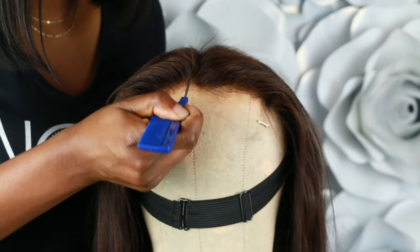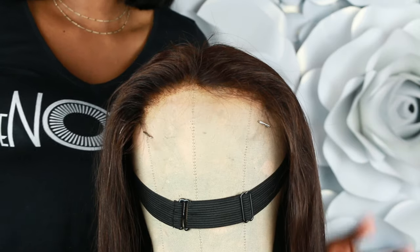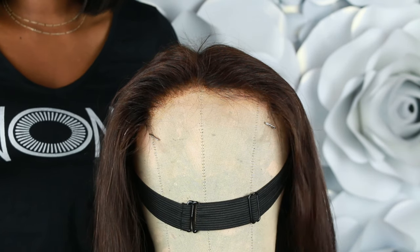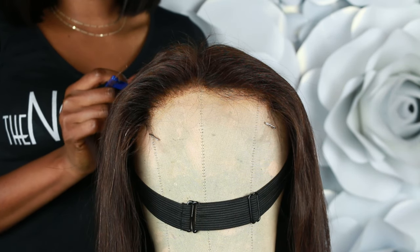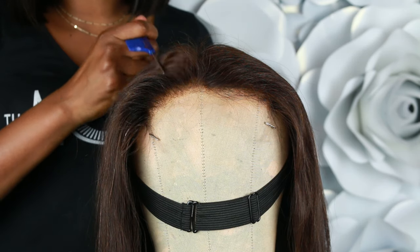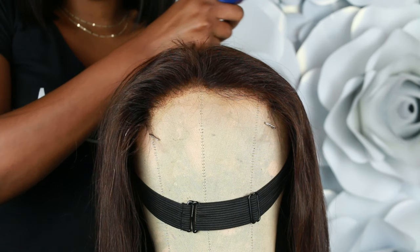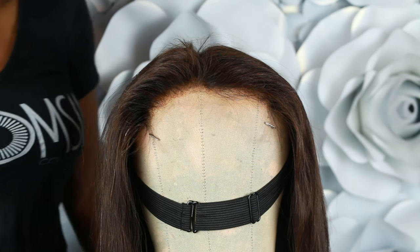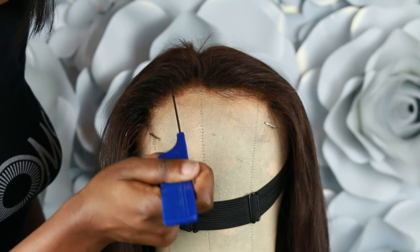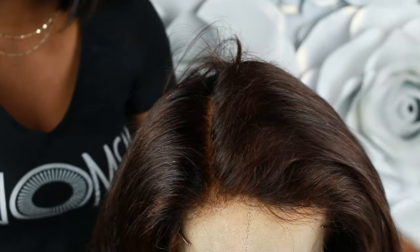The first thing you're going to do is part this head down the middle — you want two equal halves. Starting from the left side, you're going to divide the first half into two equal parts. When you finish working on the left side, we're going to transition to the right side and do the same thing. Just imagine you are creating a side part on the left — that is exactly what you're doing.